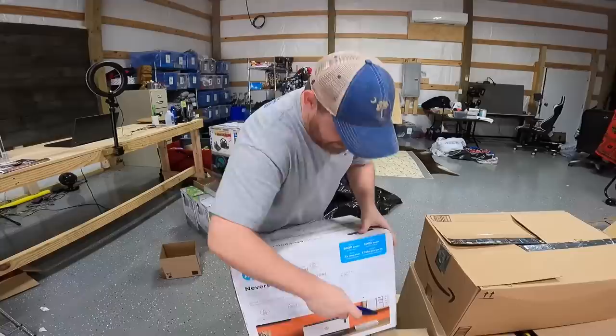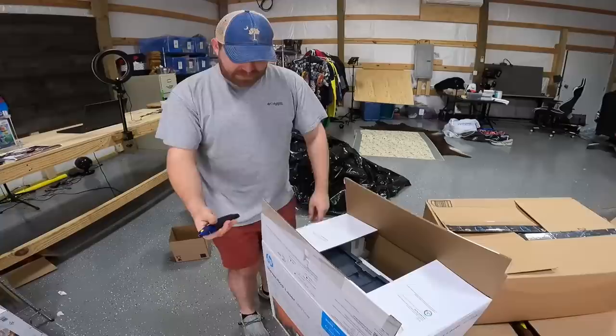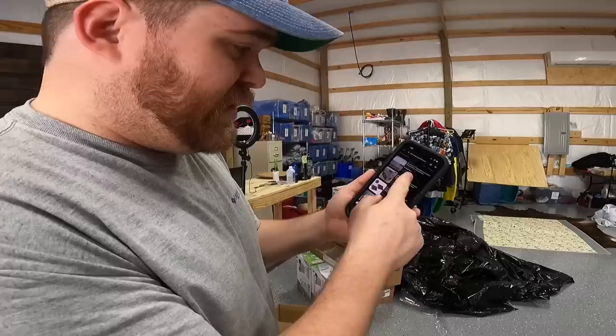Moving on to the next box — just want to make sure it's actually a printer and not video games disguised as a printer. It is a printer — this is the Never Stop Laser, looks new. These go for about $250; there were 29 sold in the last 90 days. Listed prices range from $200 to $250 free shipping.